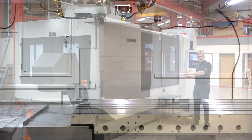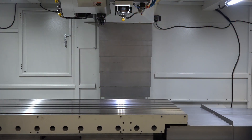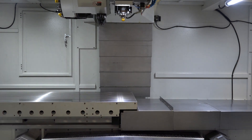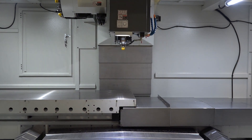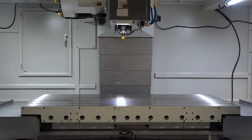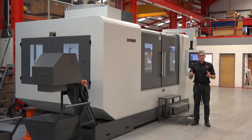It's got two metres in the X axis by a stunning metre in the Y and 800 in the Z. That's some capacity for your average machine shop. But the reason it gets the title of a Super Heavyweight — it weighs 20 tonne.